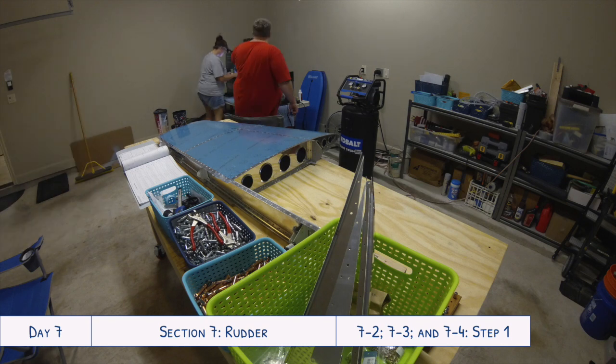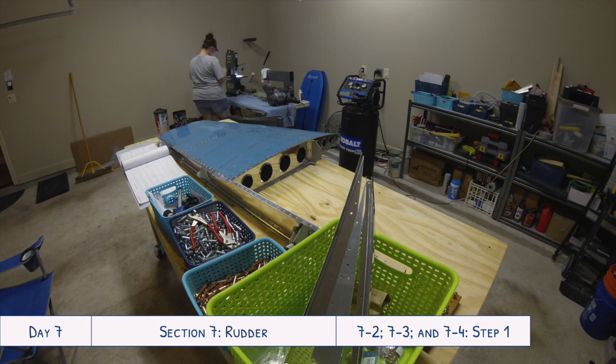We did start a little bit of work on the rudder during the vertical stabilizer work. The top rib and the bottom rib came as a single piece, and what you had to do was cut them apart and trim everything down and deburr those. The shear clips also came as one long piece and you had to trim those down into the seven different pieces that were needed, so that was stuff we'd already trimmed and measured.